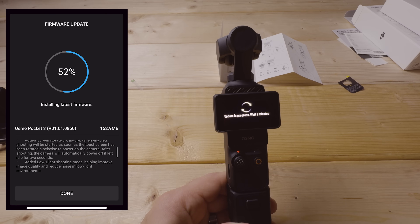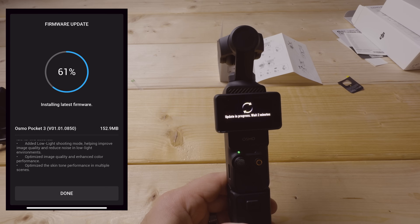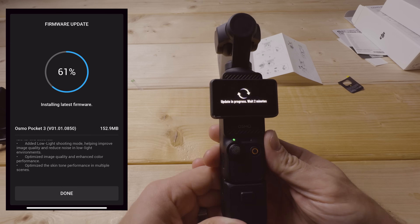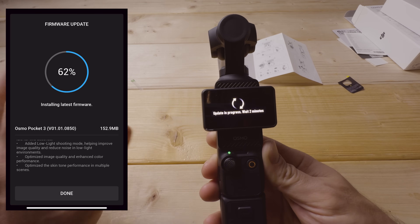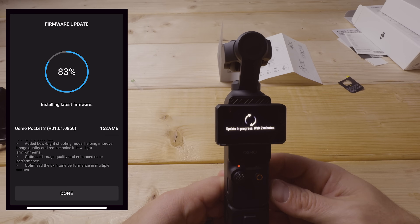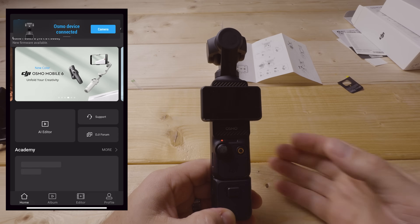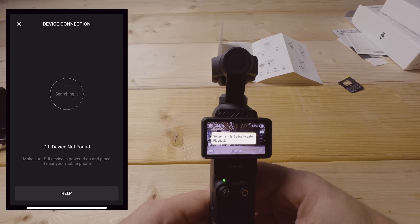The firmware update also added hyperlapse modes, screen rotate and capture, low light shooting mode, image quality improvements, enhanced color performance, and optimized skin tone performance in multiple scenes. You'll see 'update in progress — wait two minutes.' Once the app says done and the camera catches up, it's time to look at the menus.